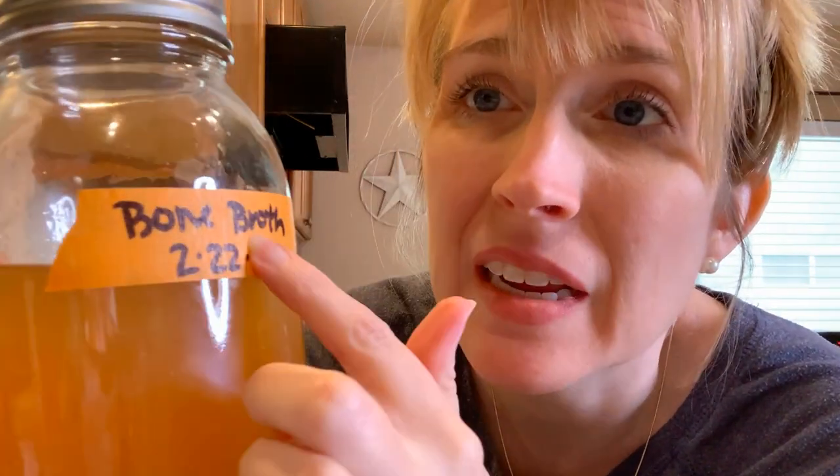Don't forget to label what it is and the date. That way you always know what you have in the freezer.